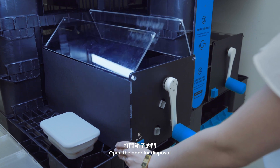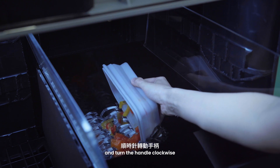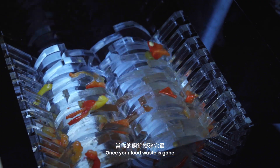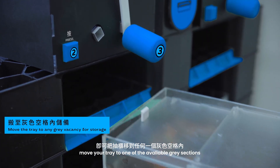Open the door for disposal. Put your food waste in and turn the handle clockwise. Once your food waste is gone, move your tray to one of the available grey sections.